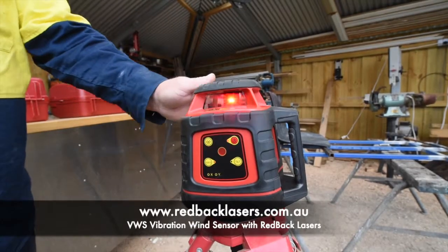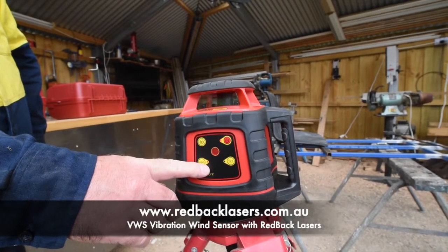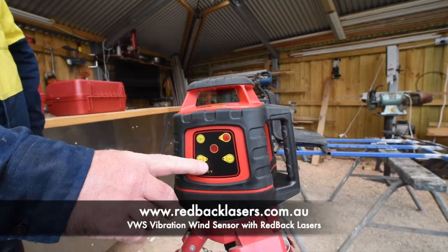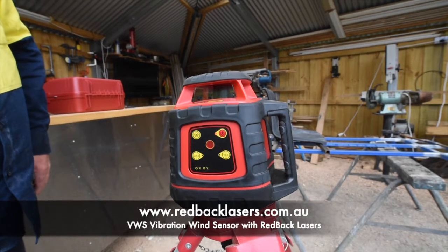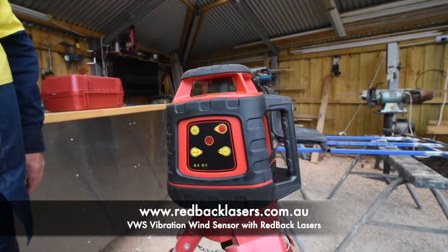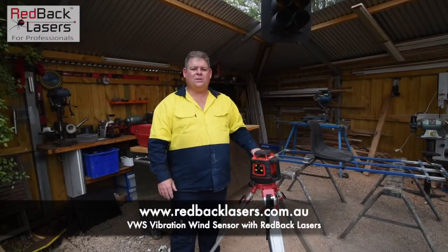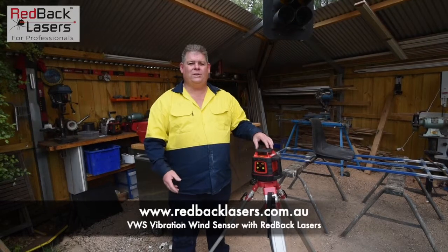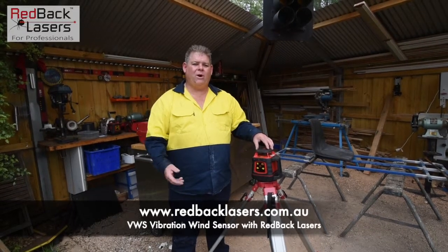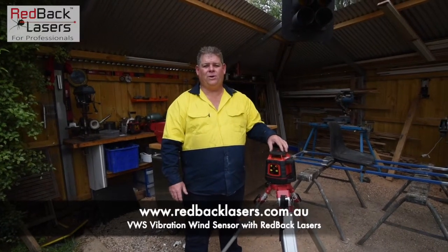If the laser does get knocked, the VWS light will flash to show that it's back re-leveling again but the laser will continue operating all the time. When that LED illuminates full time like that, we know the laser is level again. So as you can see, the VWS mode is really an important feature if you're using that laser around environments where you could experience major interference through vibration or extreme wind.